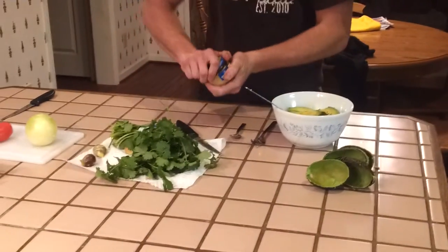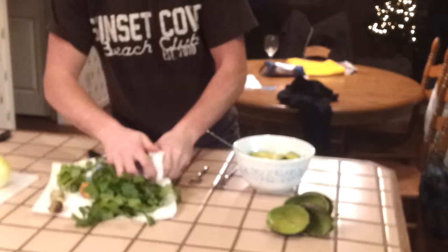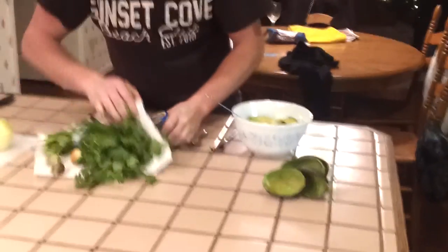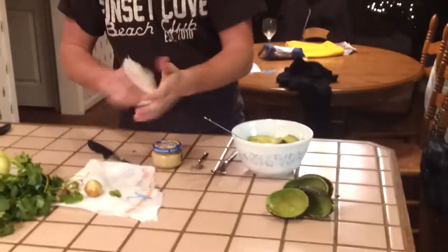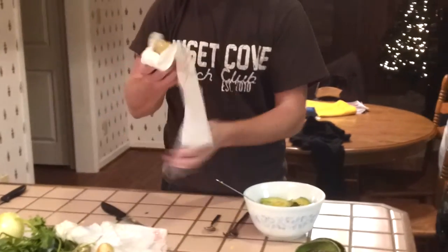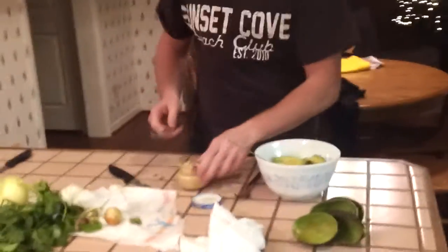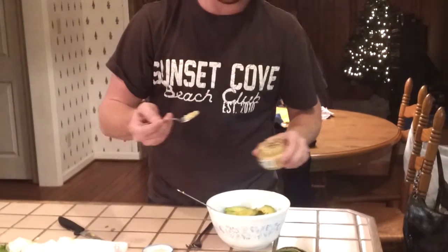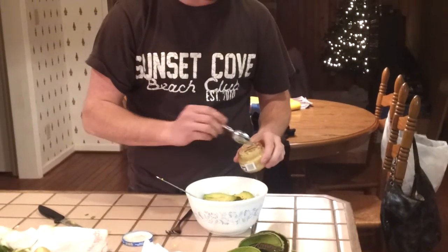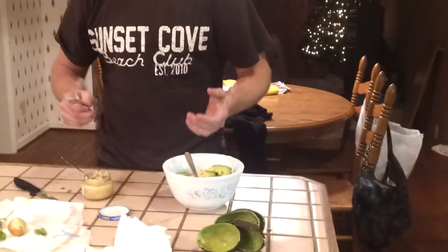Next, take your garlic. They usually say put a tablespoon of garlic in there, but I put a little more. As you make it, you get more comfortable and you'll see how much more or less you want to put in. Take a fork and use it to press on the avocados to squish them up.